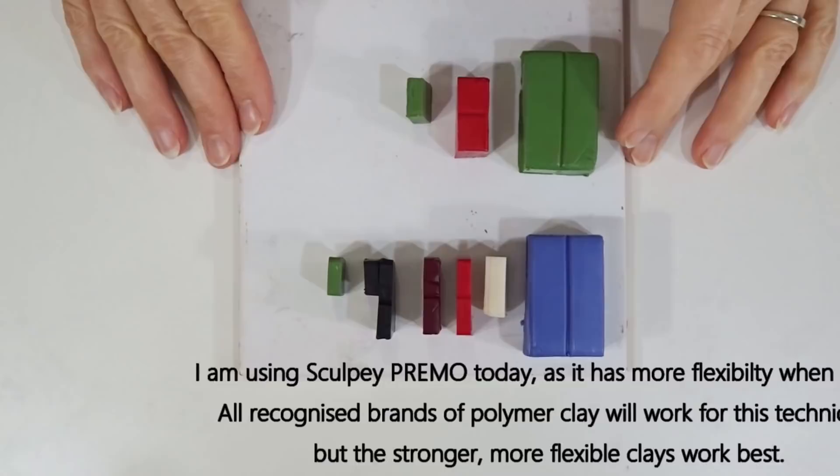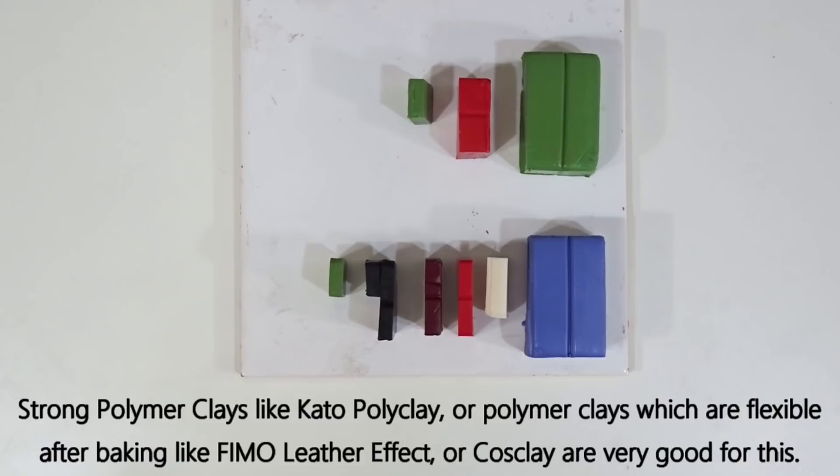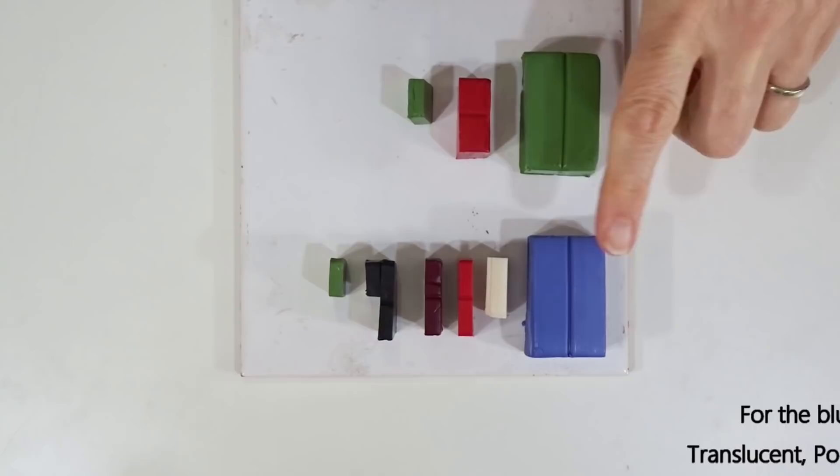Today I'm using Primo by Sculpey because it has slightly more flexibility in the finished piece than something like Fimo Soft, which can be quite brittle. More flexibility in your clay is better for this particular project. Kato clay, which has a good amount of strength, would also work well, as would Fimo Leather Effect, which is quite pliable once baked, and the new Cosclay, which has a lot of flexibility after baking. For something you're doing for yourself where it might be a little fragile, Sculpey Primo is absolutely fine — just be a bit careful of all the little extruding bits when we finish baking.